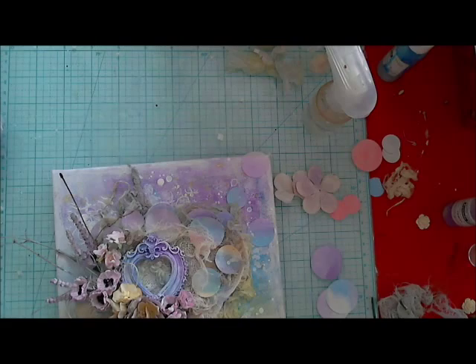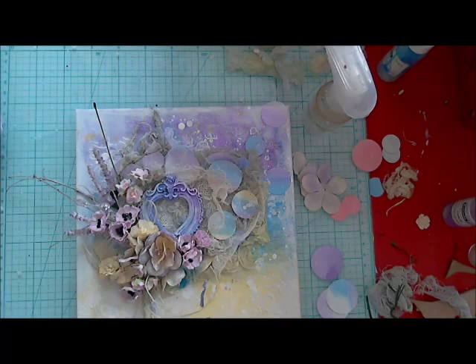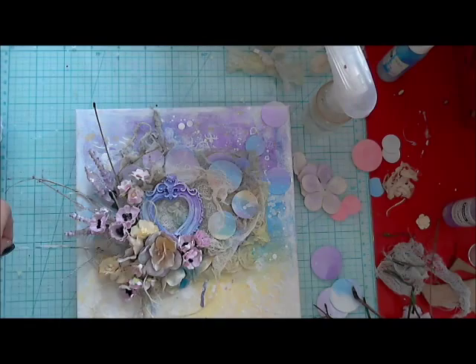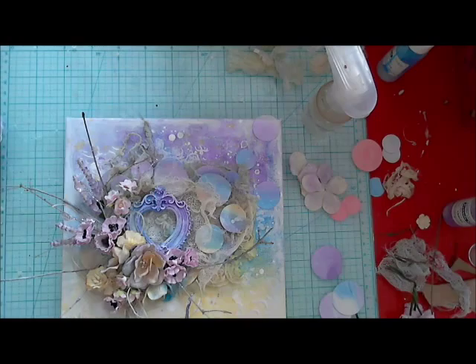I'm just trying to get a really natural-looking composition. I also added crystal stems — they're really awesome. I love those little stems and they add a little bling to my work. Some more twigs just make it rich, full of flowers, and naturally looking — that was my goal.